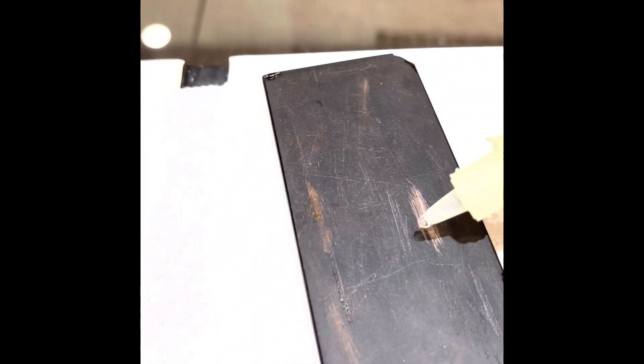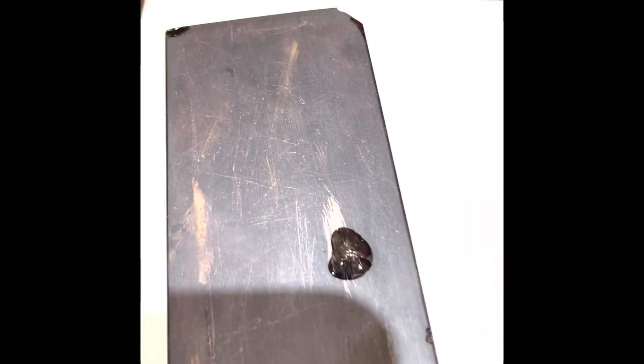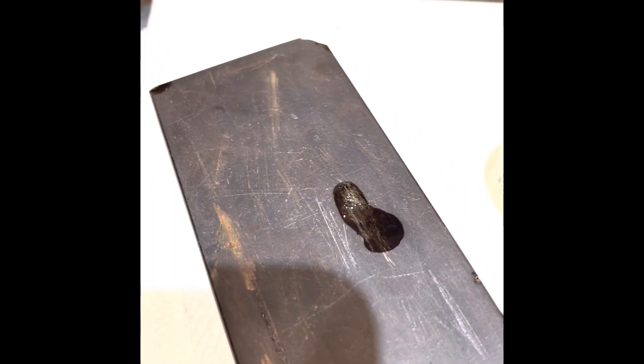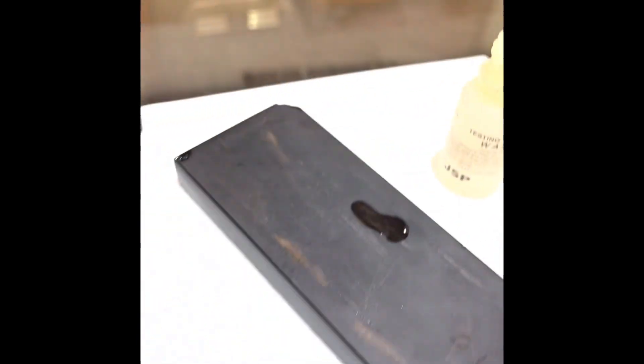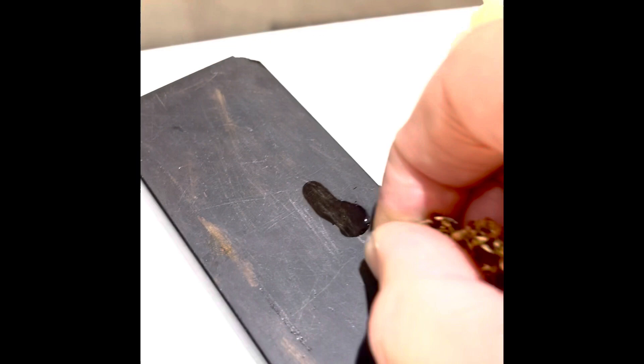I'm going to test it a little bit just to see what's going on. You can see here that the acid ate away at the middle — it's not gold. So we can't buy that piece.